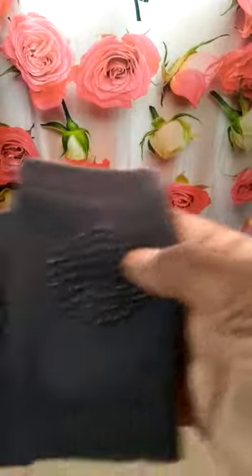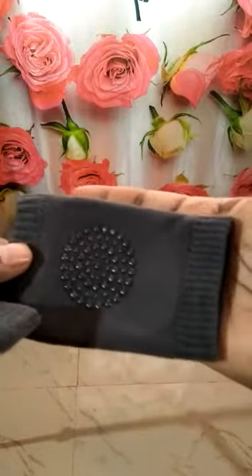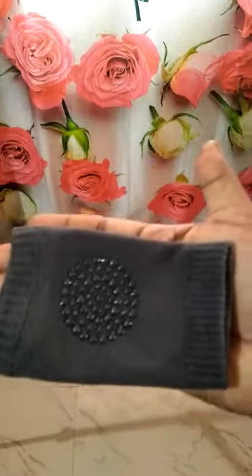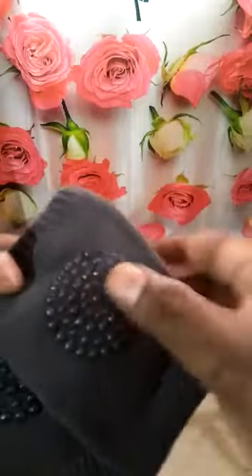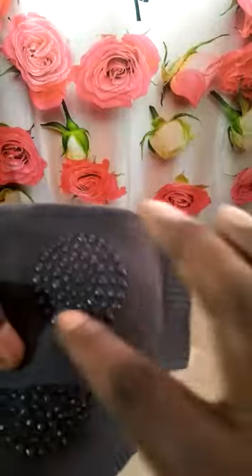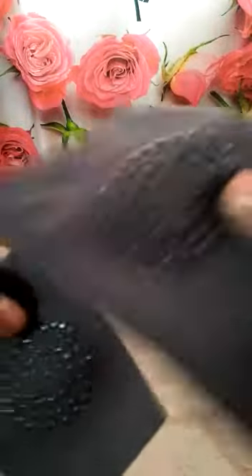This is a pair of baby knee pad protectors. It has sufficient length to cover the knee part of the baby, and it also has a knee grip. This material is made of wool, and on top of it there is another soft material which acts as a grip for the baby.